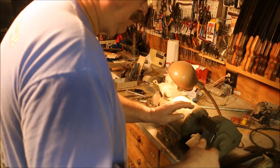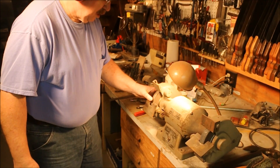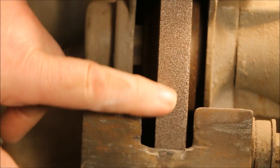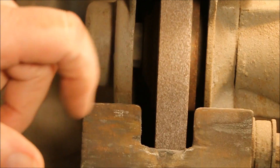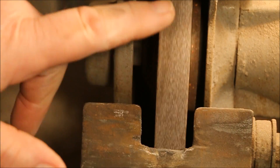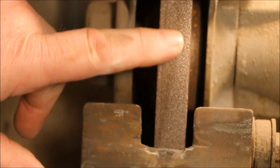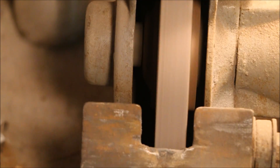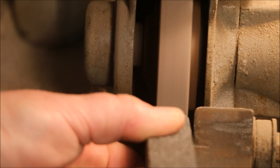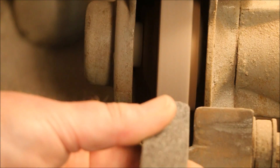Now with the grinder unplugged, I'm going to check the wheel. What this stone does is it breaks down the surface of the wheel and makes it so that the sharp grains are exposed. It also trues up the wheel. See this little spot right here? That's the spot where the wheel is worn deeper than what it is over here. And I want to have this wheel completely round. I'm going to plug the grinder back in and just crack the stone across the face of the wheel.